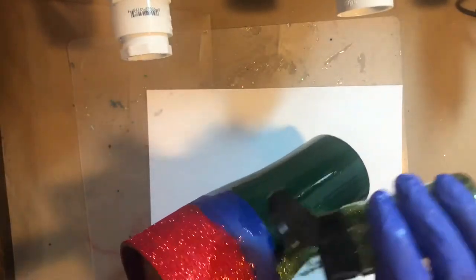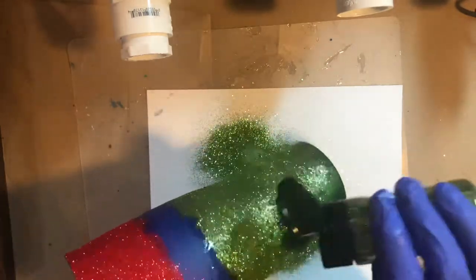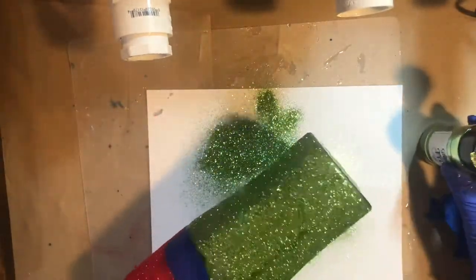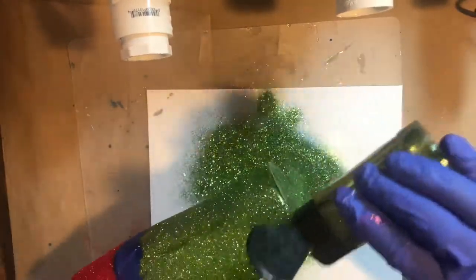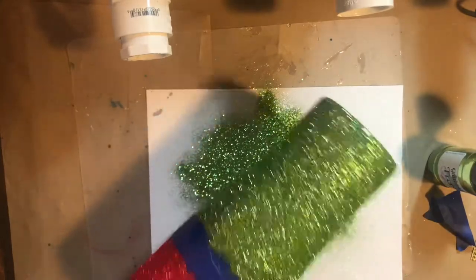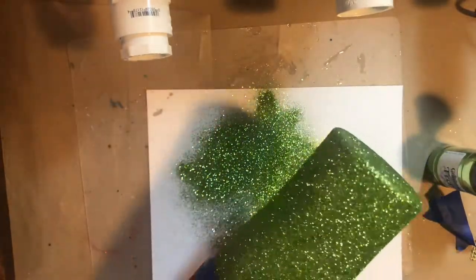Now for the green — I'm going to angle my cup the other way so the green falls off the green end and doesn't contaminate the red. Wow, these colors are really really vibrant and pretty. I'm just tapping it off to get the glitter that hasn't stuck off, and making sure I cover the bottom and cover anything that I missed.